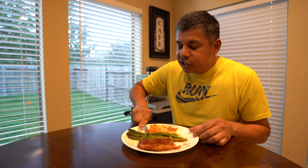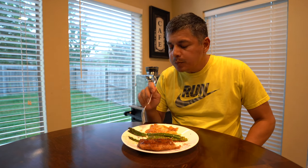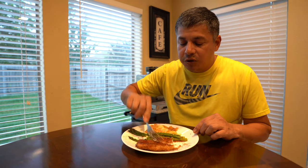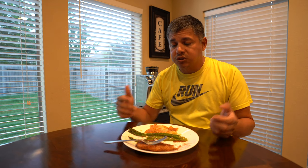The sautéed asparagus is top notch, but honestly the star of the show is this flounder right here. That is just phenomenal. I sincerely hope you all get an opportunity to try something like this — it is absolutely delicious.